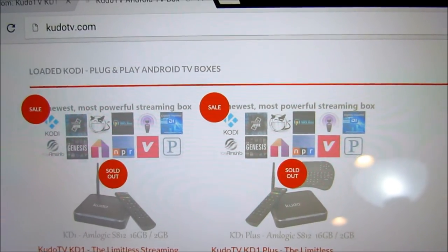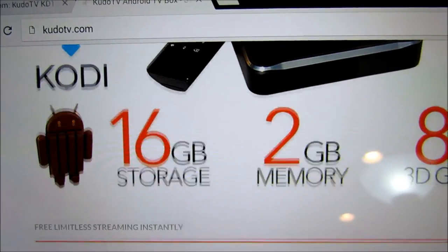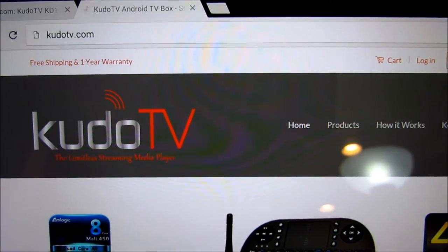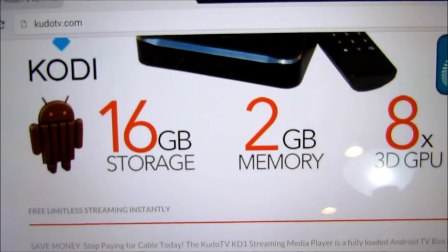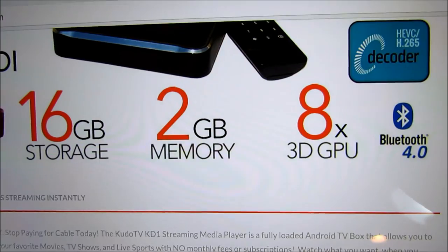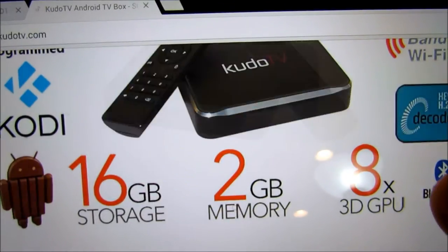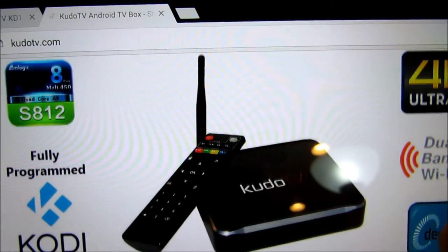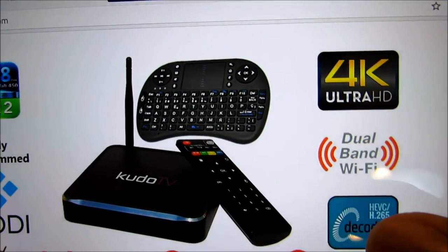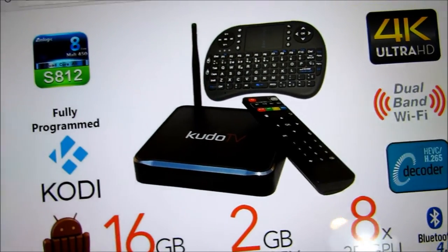I'd say go to the website and check it out — kudotv.com. There's 16 gigabytes of storage, two gigabytes of RAM, an 8-core 3D GPU, and a quad-core processor. This thing is really well-specced. It's even 4K ready — you can stream 4K. So let's go ahead and get into the unboxing.